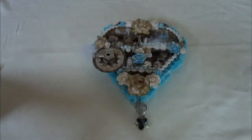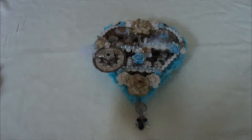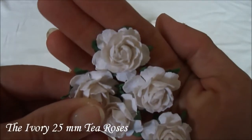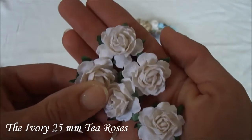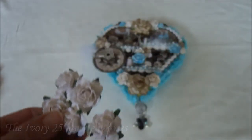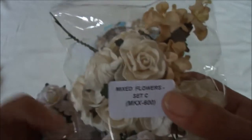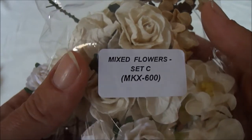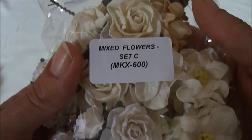I used a few of those, and I also used some of these beautiful roses. They are the 25mm ones, and they come in a pack like this. They are from the Mixed Flowers Set C, and the product code is MKX-600.